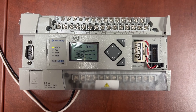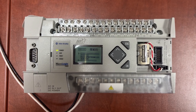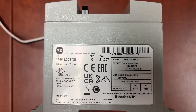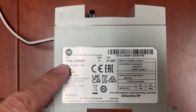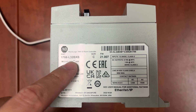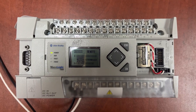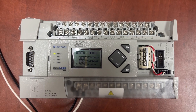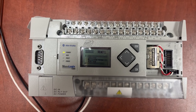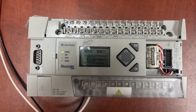This is an Allen Bradley MicroLogix 1400 PLC. The catalog number is 1766-L32-BXB. In this video, we will learn how to activate, deactivate, or change the protection password on the PLC.